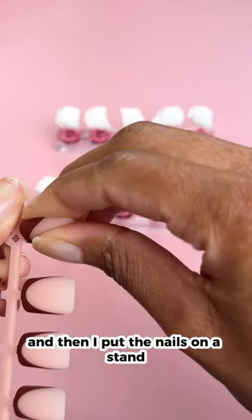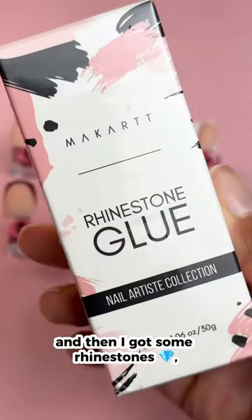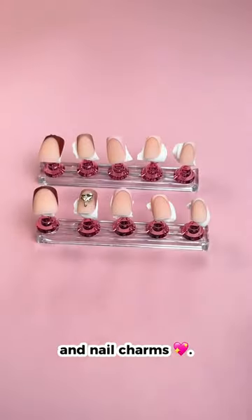I sized myself, and then I put the nails on a stand so I could work on them. I wiped them down with rubbing alcohol, and then I got some rhinestones, pearls, rhinestone glue, and nail charms.